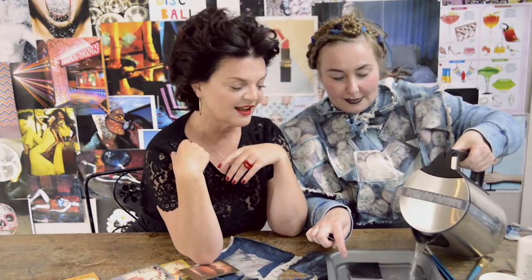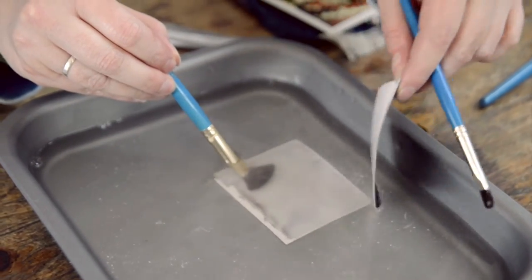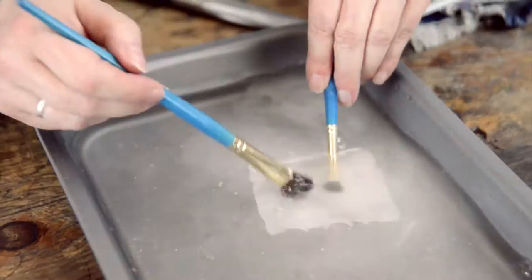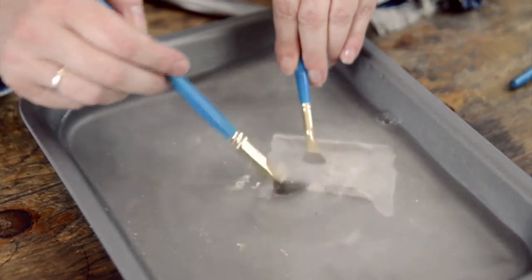Just fill up the tray — we've just boiled this, you can see the steam rising. Just two ordinary paintbrushes so that you can touch it. You'll see the first bit — the top layer comes off. Then what starts to happen is, the image starts to move away from the clear ground.